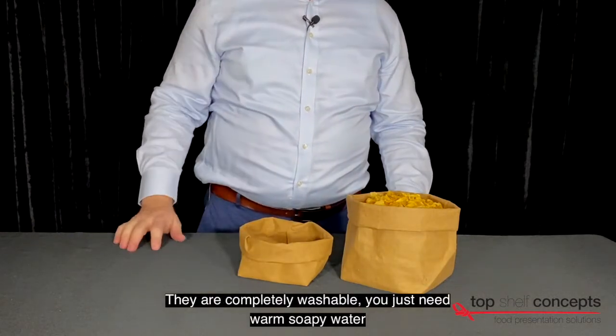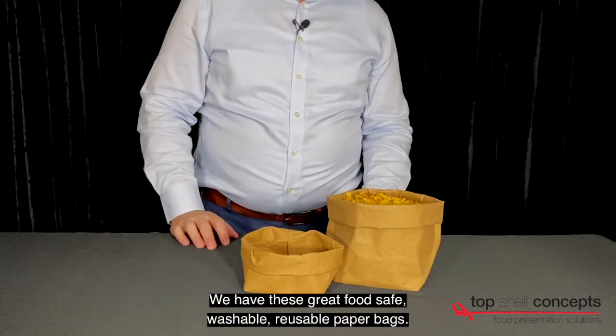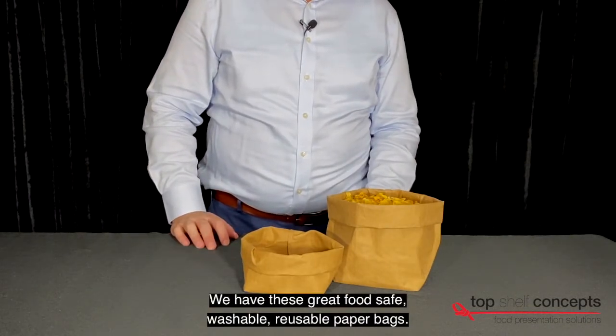They are completely washable — just warm soapy water. This is the look that you're looking for. We have these great food safe, washable, reusable paper bags.